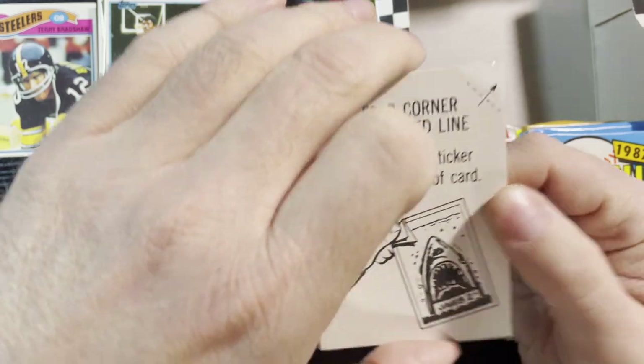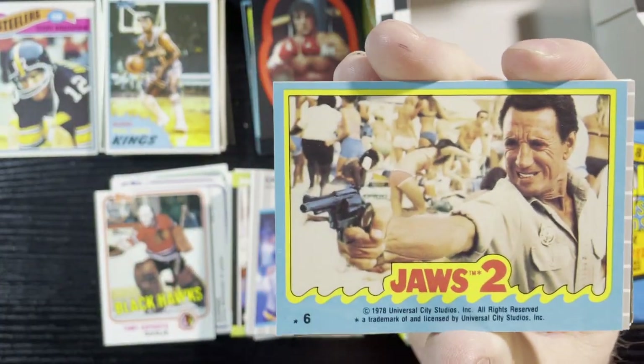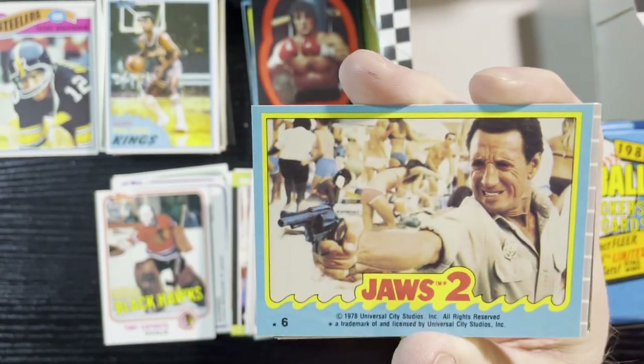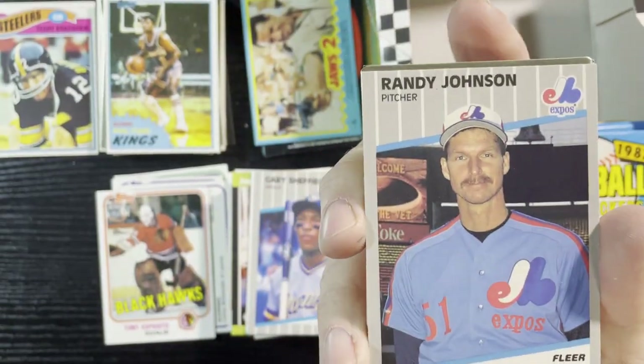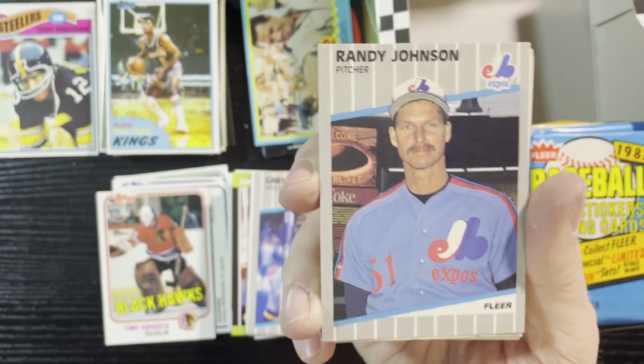So here we go, last pack of this first row. We're gonna get a Jaws sticker — you can never get enough Jaws stickers. There we go, Jaws 2 with the gun ready to shoot Jaws. Getting a lot of Jaws stickers. Up next, Randy Johnson again — getting a lot of Randy Johnsons. I'm definitely gonna have to see if he signs.